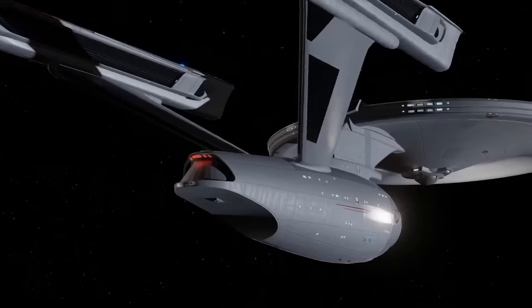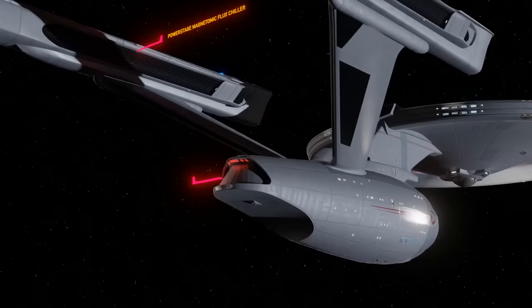As we rotate around to the aft view, we see the inboard power stage magnetomic flux chiller. This glows when the warp drive is engaged and works best when in line of sight of the other warp nacelle so that the warp field is generated in tandem. The main shuttle bay doors are here. The red lights above it are the viewports for the shuttle bay control room. This shuttle bay is large enough to house perhaps six large shuttlecraft, maybe more, and it's also the primary loading and unloading area for cargo.